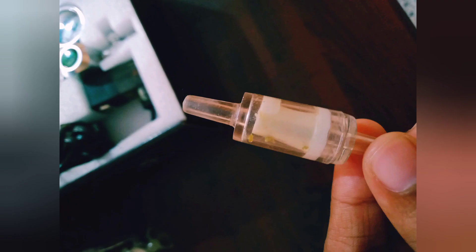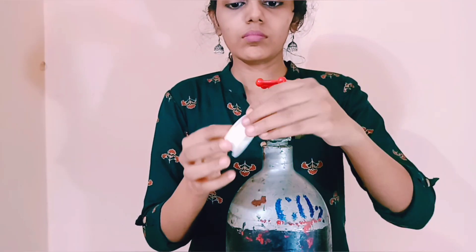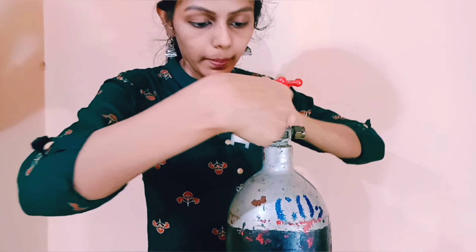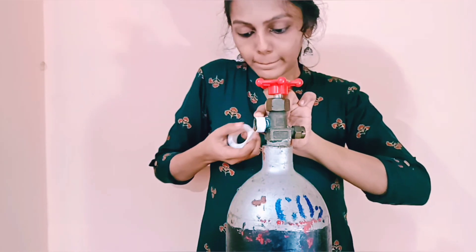Other parts include a check valve, bubble counter, and CO2 diffuser. I'm going to use Teflon tape — this is to prevent any gas leakage and to make the regulator tight. Just wrap it two to three times properly and that's enough.